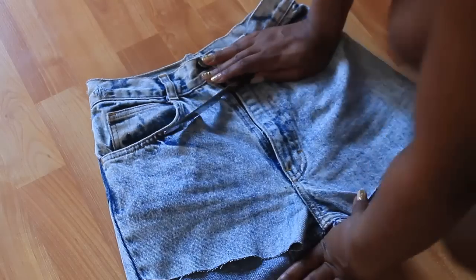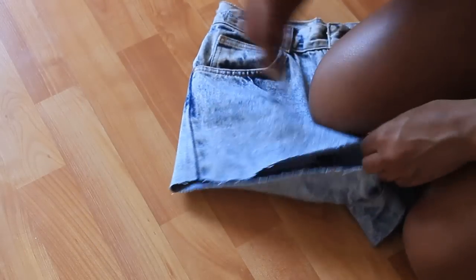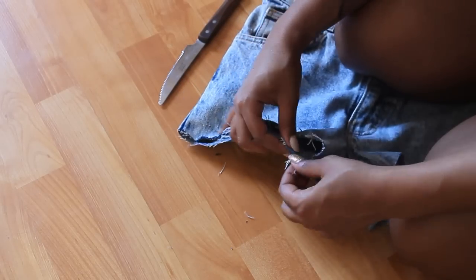So with the knife we're going to make it so much easier to distress the pants. I'm going to start pulling the denim strings. It's really easy — you just pull the strings that are hanging out and they come out super easy. That gives it a more worn out vintage look.